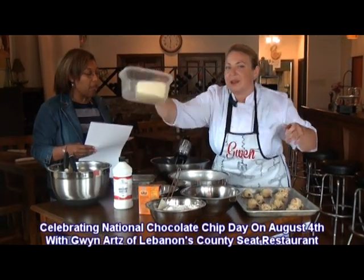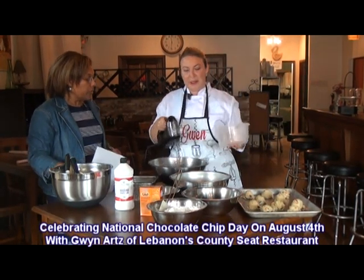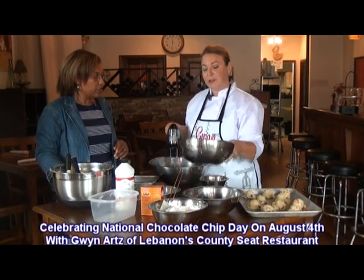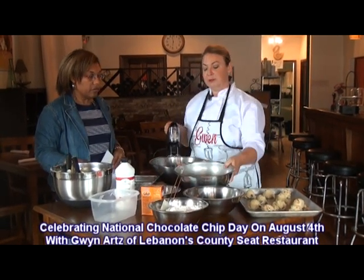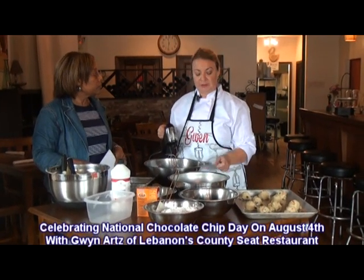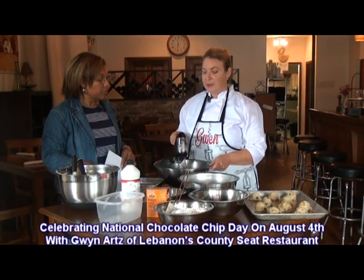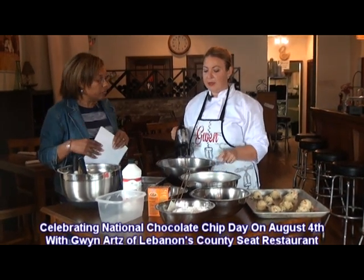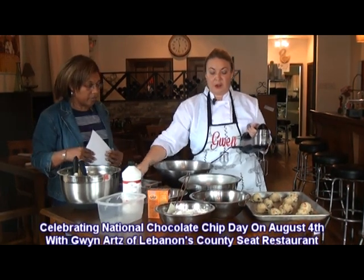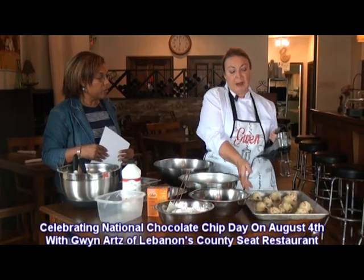She's got all the dry ingredients together and her butter. Start off with the butter — mix that up. Add two different types of sugar, brown sugar and white sugar, and mix until it's creamy and fluffy. Then slowly incorporate four eggs, get that nice and combined, and then stir in cashews, salted caramel chips, and milk chocolate chips, and combine them.